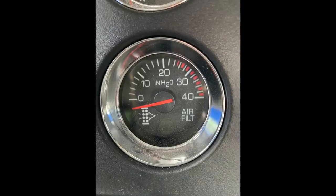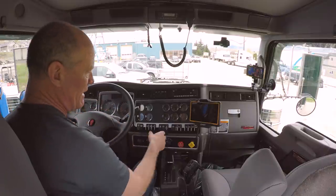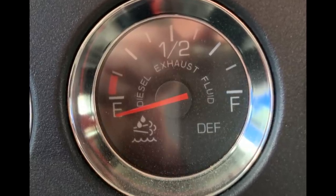Down at the bottom here, we have the air filter gauge — essentially it tells you when the air filter needs to be replaced on the vehicle. It has a red line as well; it tells you how much vacuum it takes to pull air through the air filter. Once the filter gets worn out and reaches its service date, this needle will go up and tell you the air filter needs to be replaced. And then the last one is your DEF — diesel exhaust fluid — which tells you how much fluid is in the tank. You'll need to keep that up for the pollution controls on the diesel engine.